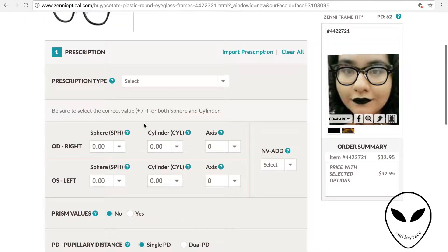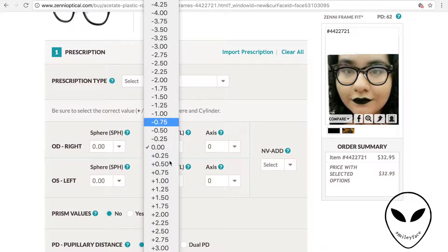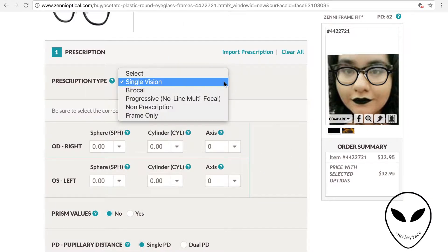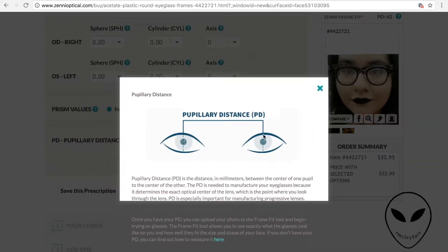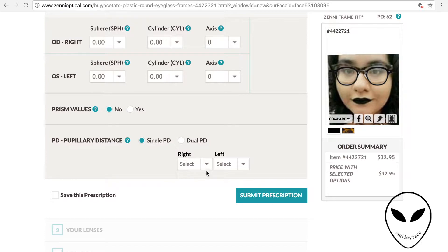Here is where you put in your prescription. Beforehand, I went to the eye doctor and got my latest prescription. You also go up here and put what kind of lenses you want — single, bifocal, or whatever. Then at the bottom you put prism value if you want any. And then there's measuring the distance of your pupils from each other — the PD — which you can also get from your eye doctor. You can also break down that pupil measurement to individual eyes.